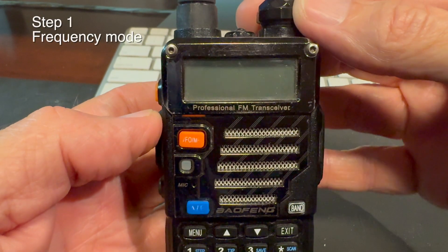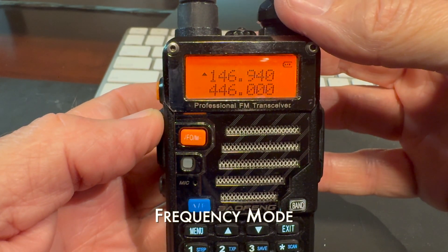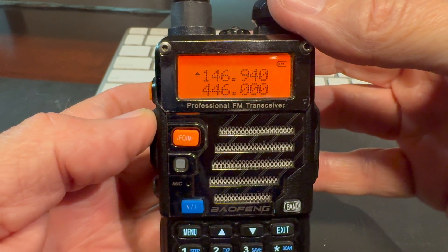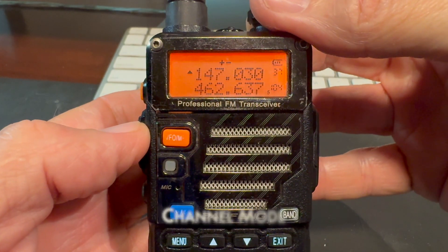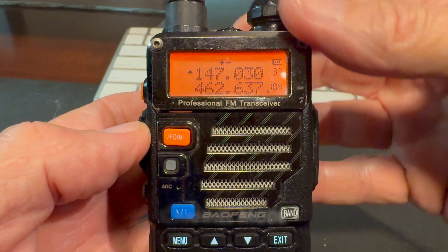First thing we're going to do is turn the radio on. If it's already in frequency mode we're ready to move on to the next step. If it's not in frequency mode and it's in channel mode, then we need to change it from channel mode to frequency mode.